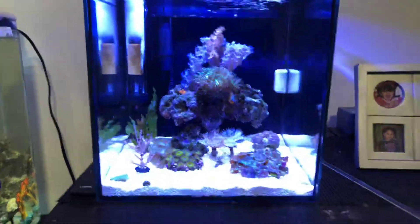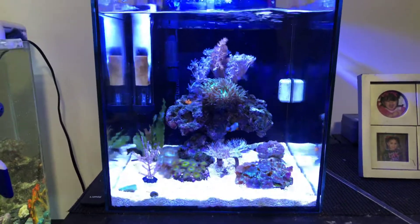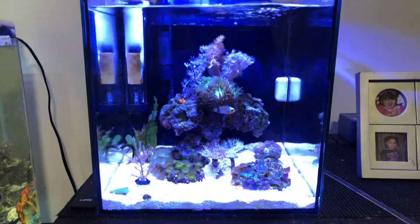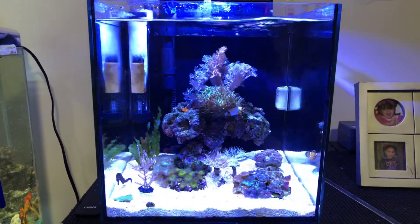What's going on everybody? Hope everybody's doing fine. Kalisos Reef here, bringing you this quick update on my bonsai reef. It's the three month mark on the tank, and I decided to do a quick update so you guys know what's going on.